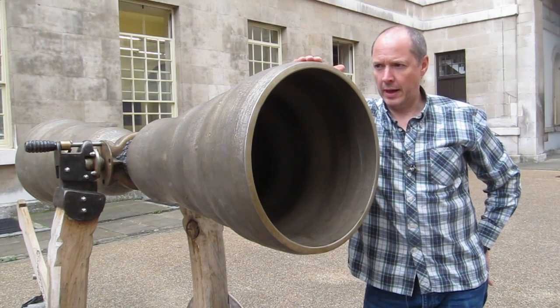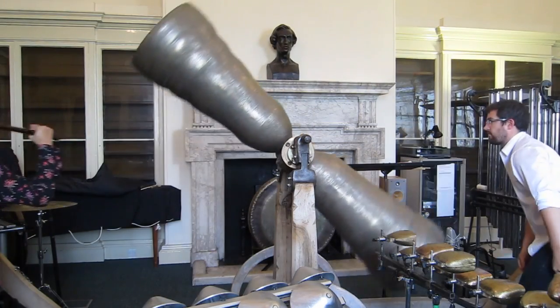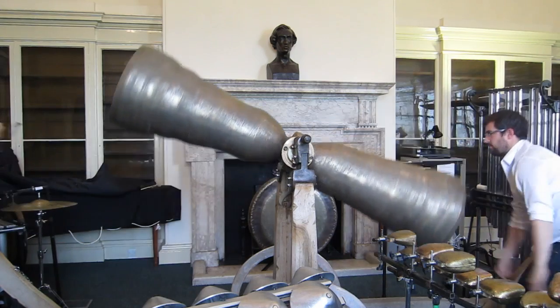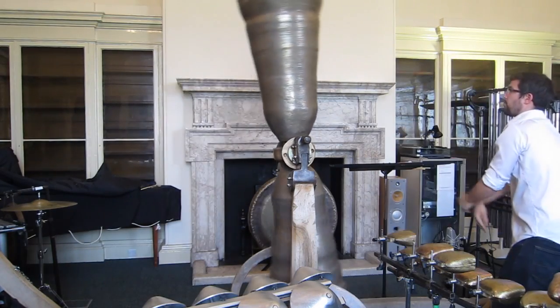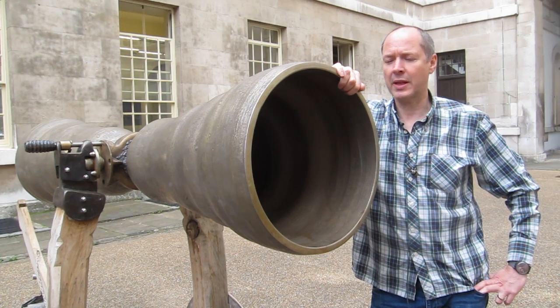I'm Dominic Mercott and this is the Harmonic Canon. It consists of two quarter-tone bells and was designed by sculptor and musician Marcus Vergette using a process called finite element analysis.